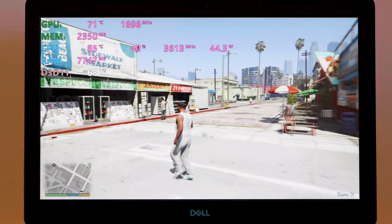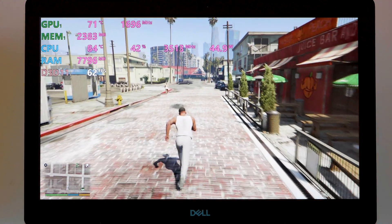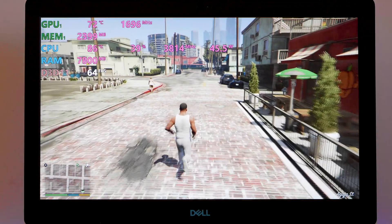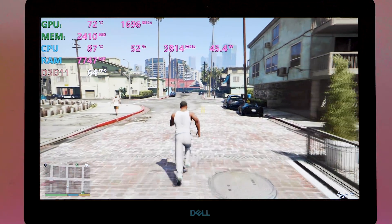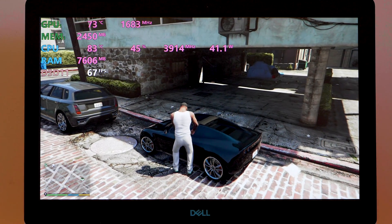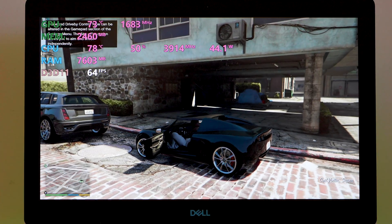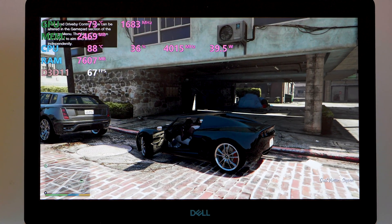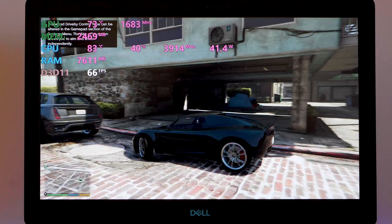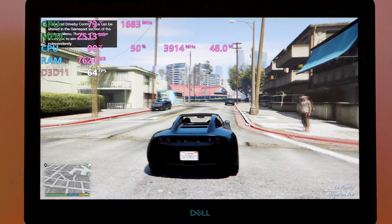Battery life is pretty good for a gaming laptop — around four to five hours of general web surfing at about 50% screen brightness with the 130W charger and 56 Wh battery. When gaming you'll get a maximum of two hours if you're lucky, so battery life is average overall.